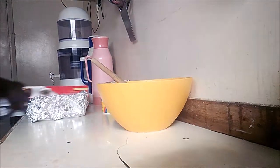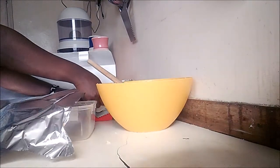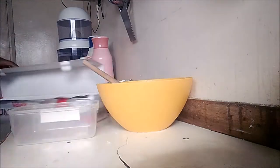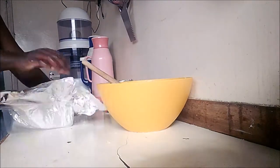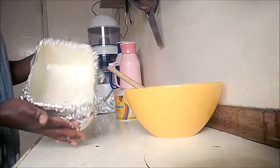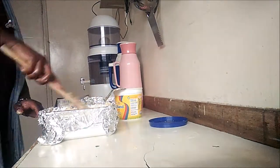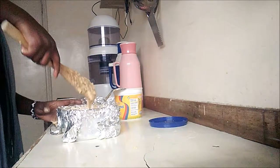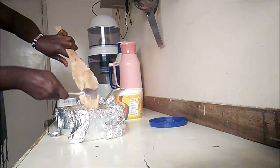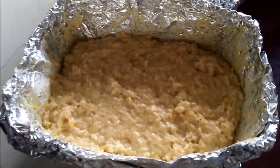I repeat the whole process again — this time I cut off the foil from the roll, which is much easier. I don't know why I didn't think of it earlier. Once both tins are ready, I place something solid at the bottom so they don't collapse, and it's time to bake.